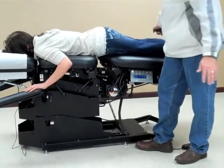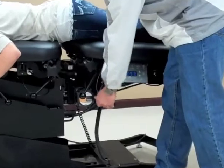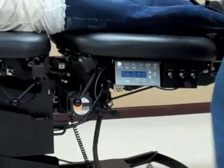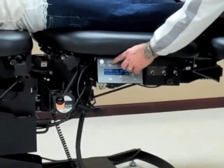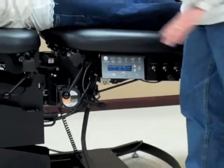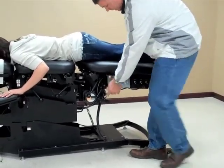If I want to run auto flexion with the patient on the table, I will engage the lever to the far left — toward the head of the table — and engage the auto flexion with the minimum and maximum angles. I can dictate how deep the stroke is, and then I would just need to start the table.